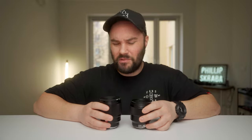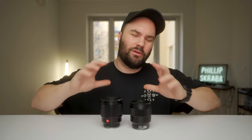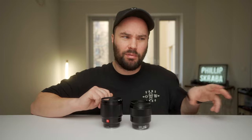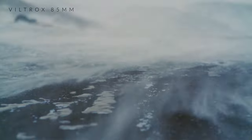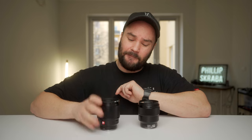The Viltrox has 10 elements in 7 groups and the Sony has 9 elements in 8 groups — but that shouldn't really mean anything to you; it's the final image that matters at the end of the day. Let's check out some photos I took in Iceland a few weeks ago. Very cold — these lenses aren't weatherproofed, but I used the Viltrox solely in Iceland in horrible weather, and check out the images that came out of it.